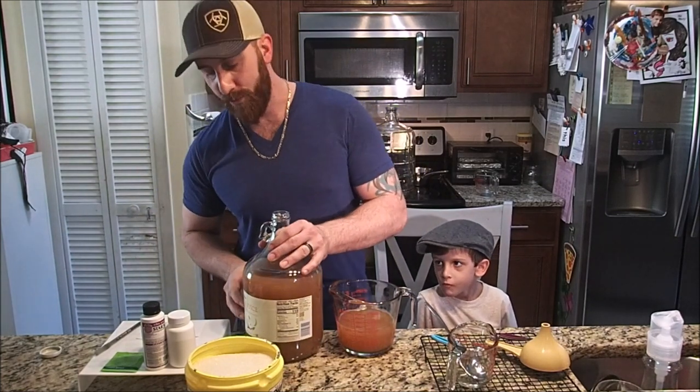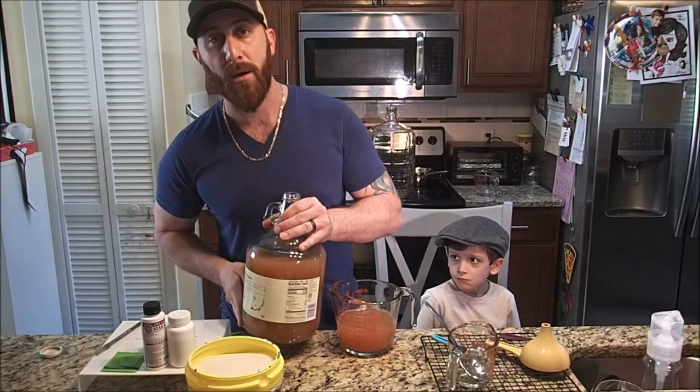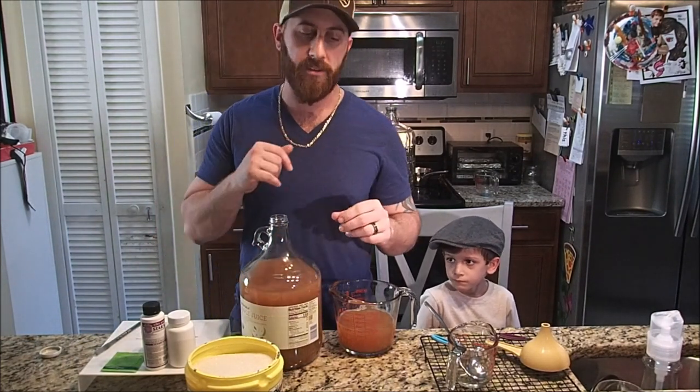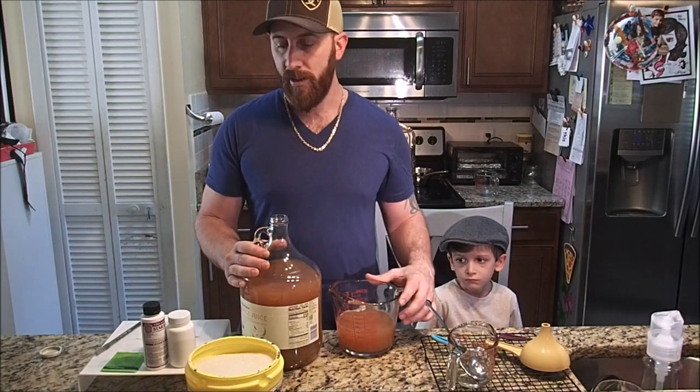I went to my local grocery store and got this Greenwise Organic Apple Juice. It's 100% apple juice — no additives, nothing else mixed in there.